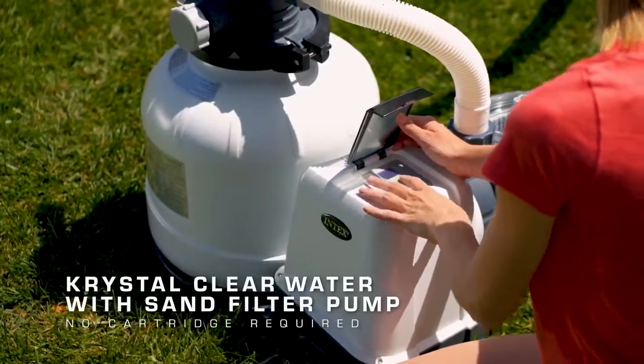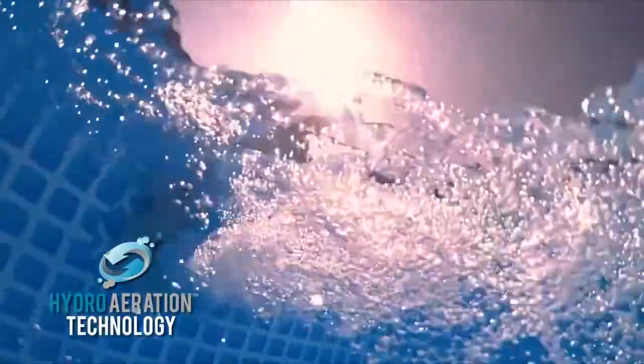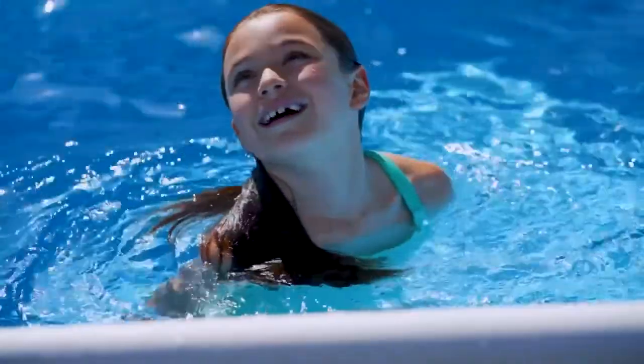Equipped with a crystal clear sand filter pump and hydro aeration, it eliminates the need for cartridges, making it easy to maintain. A 2-year limited warranty guarantees peace of mind pool ownership.